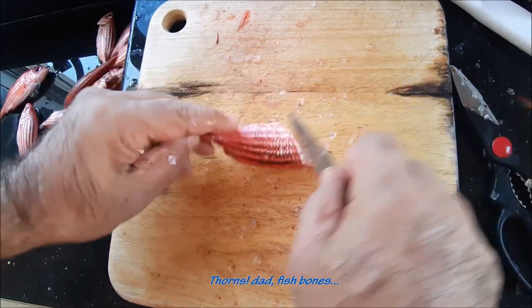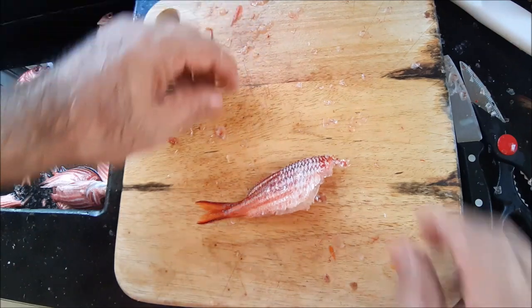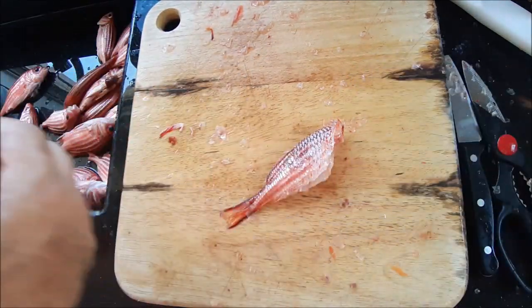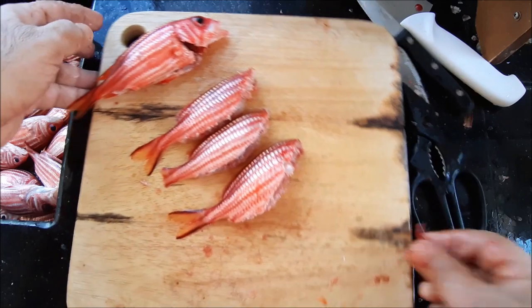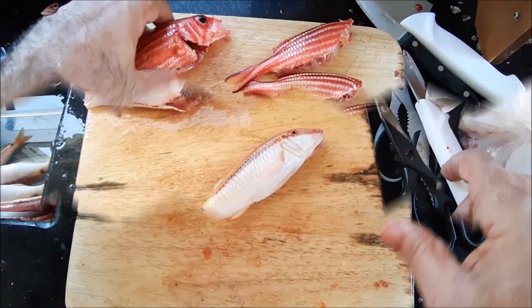But gently fried, just salt and pepper, and that is really a beautiful piece of fish. I like this. Everybody disappears when I am cleaning fish — don't get many volunteers. They have a lot of reasons to be busy, but then they all magically appear when we start frying fish.